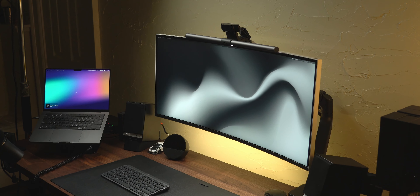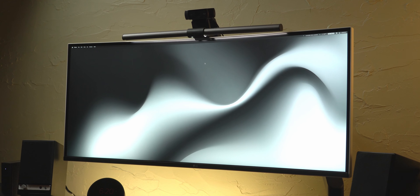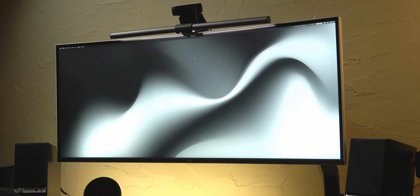Four years ago, I made the decision to buy an ultrawide monitor for my setup, and since, I've spent over 5,000 hours using one without looking back. I've just recently picked up this 38-inch model from LG, and I think it's one of the best productivity monitors that you can find.